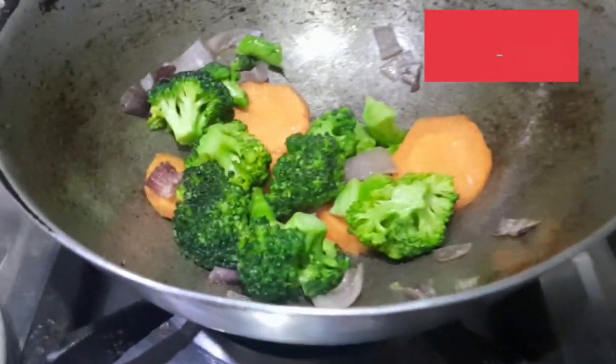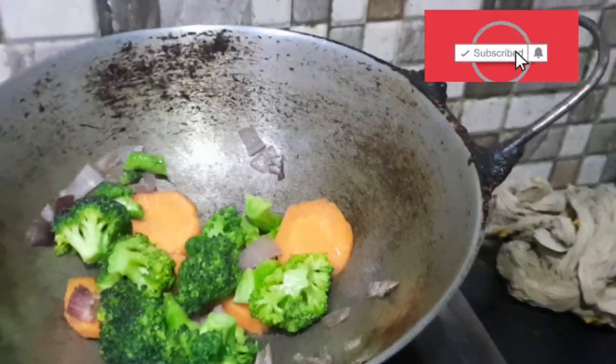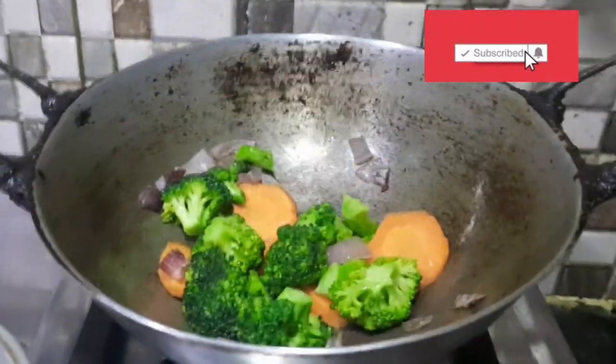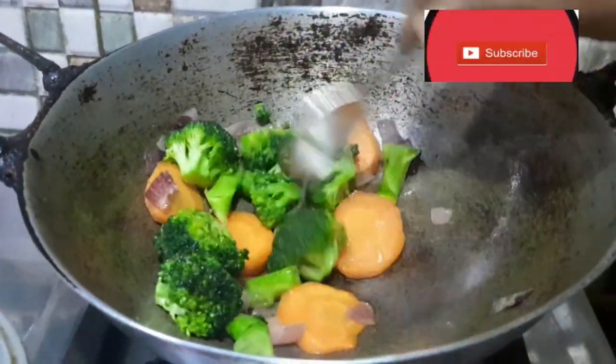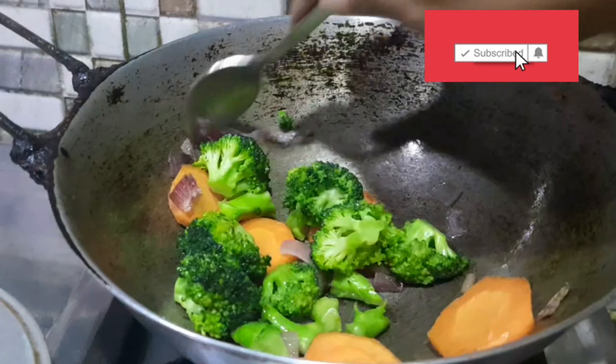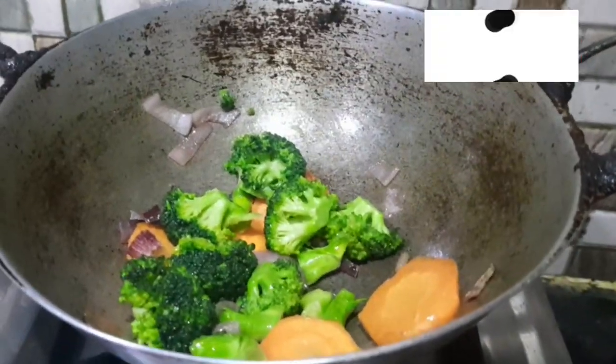I have diced broccoli and carrot. I have cut the stem. I have a little onion and some salt added in.